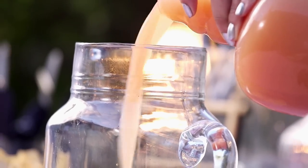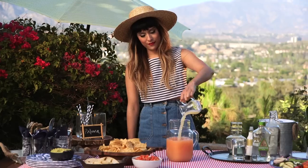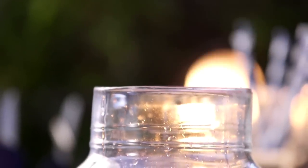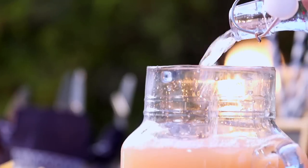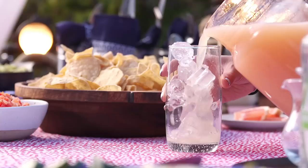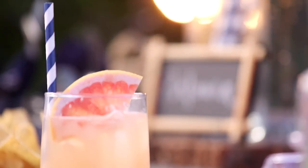Next, add 10 cups of fresh grapefruit juice, a cup of lime juice, a cup of simple syrup, a few dashes of grapefruit bitters, and top it off with two cups of sparkling water. Stir it all together and then pour it in a tall glass with ice. Garnish it with a wedge of grapefruit and you're ready to enjoy.